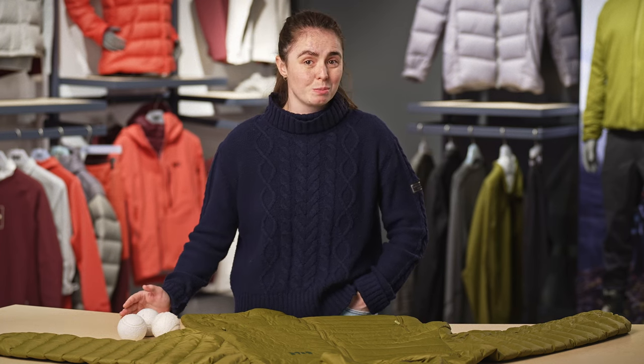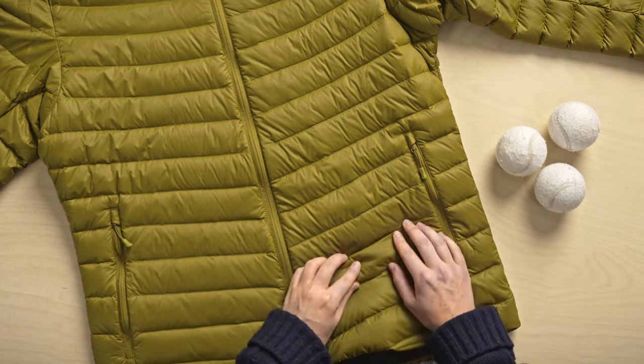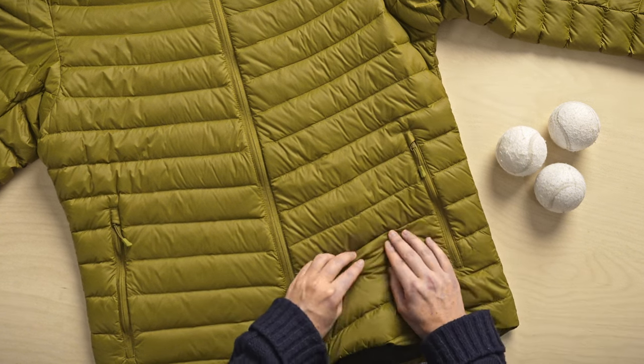Finally, dry the garment. A wet down jacket can be quite heavy, and the weight can cause damage to the seams, so be careful when taking it out of the machine. For best results, use a tumble dryer. But if that is not possible, air drying on a flat surface works too. Just make sure to occasionally massage those down channels, making sure that the down is not clumping up together.